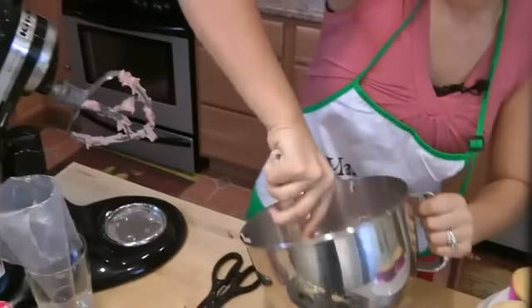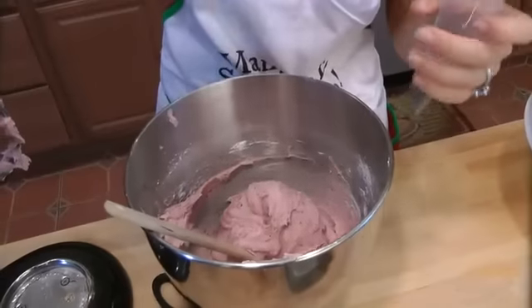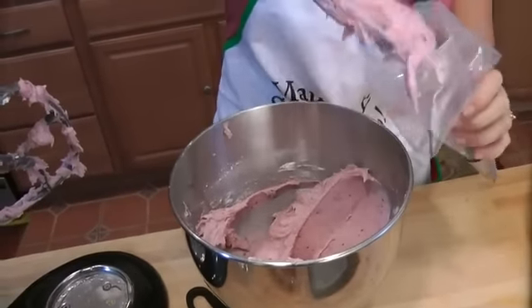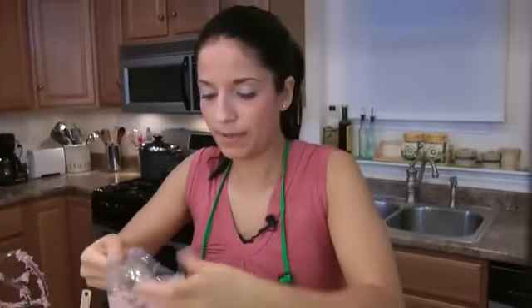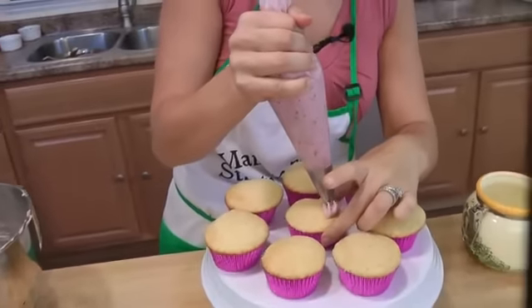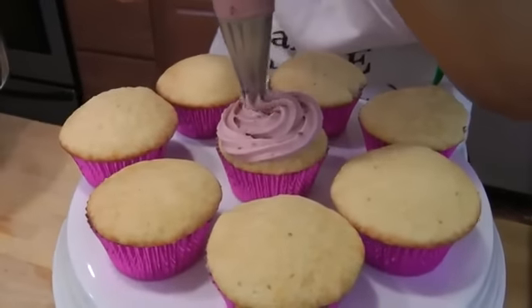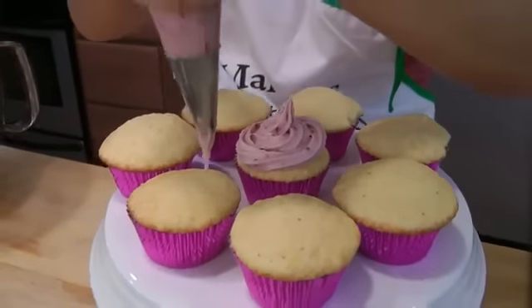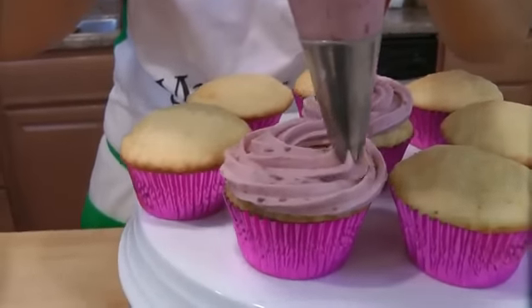Let me just get that stirred — just give it a nice little mix. Look at the color. I'm going to put some of this in here. That tastes so good. Practice test — beautiful. You can do this however you want; I just like to go around the edge and work your way in.